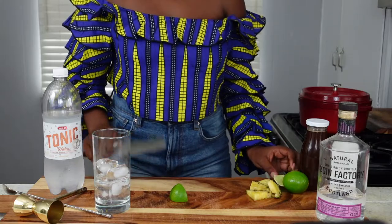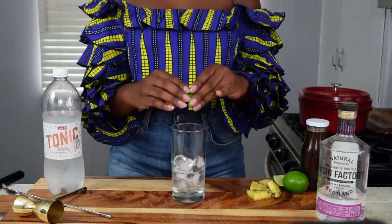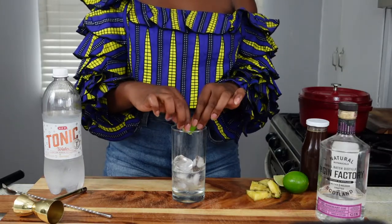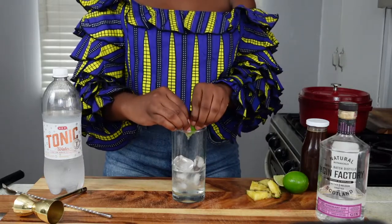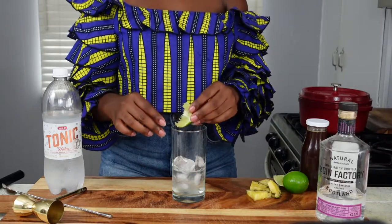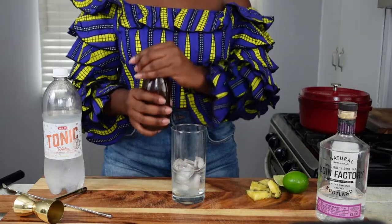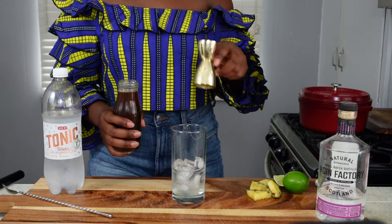Then a splash more. What I like to do is squeeze the lime juice directly into the gin and tonic. The original recipe just calls for dropping the lime in there, but I like the lime flavor to come through a little stronger, so I just take that wedge and give it a nice squeeze.